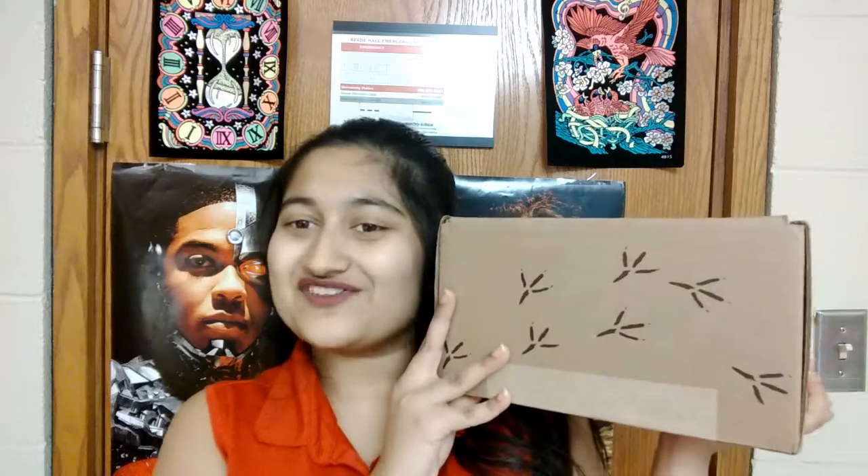Hey guys, this is Ash and you're watching Write-A-Gash. The March Owlcrate box just arrived and I'm super excited about seeing what's inside it. I've been dying to get my hands on this for over a month now, ever since I saw that this was a young adult sci-fi book and it had stained pages. I'm super excited to see what's inside. So let's get into this.